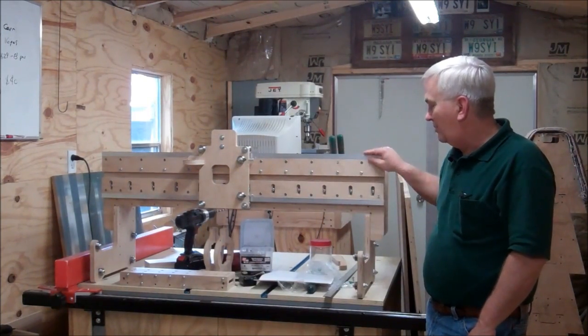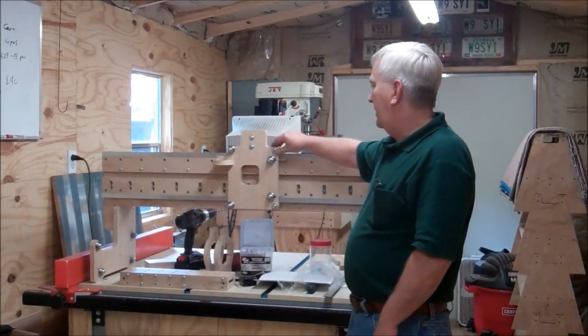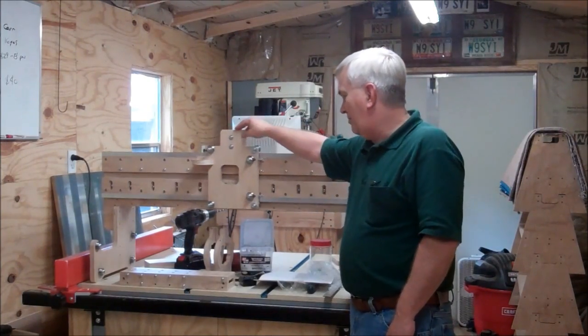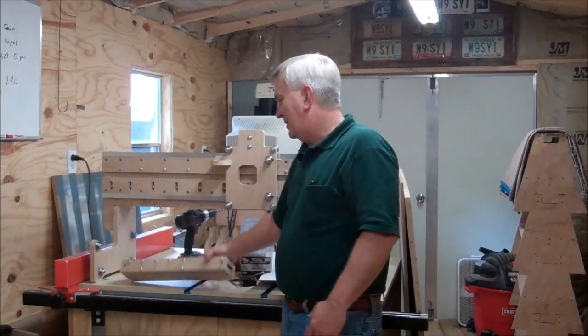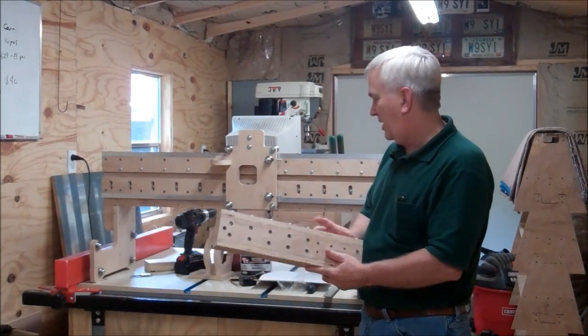I got out here a little bit this weekend and tried to get these rails fixed and everything. Got the Z-axis plate moving nice and smooth. Got the Z-axis somewhat put together today. I'm going to try to work on getting the rails cut and get those mounted.